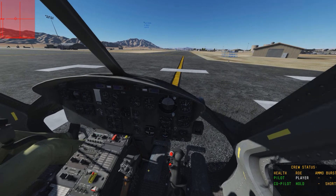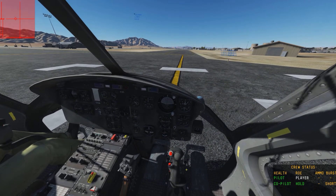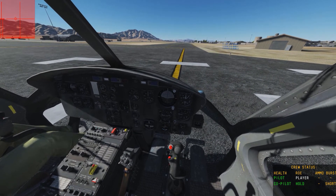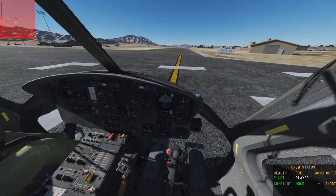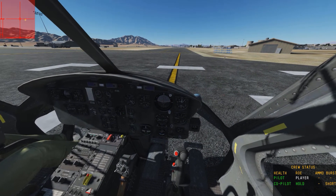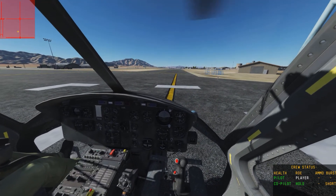If I wanted to reset the trimmer, all I do is press the button I mentioned — Left Control + T — and it will reset back to the center. Like so. And then I'm out of trim and it's back to the neutral position.